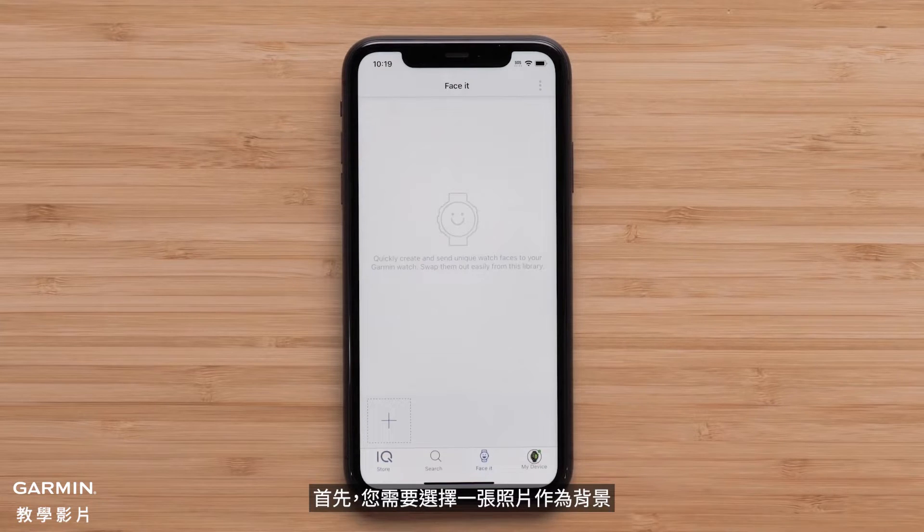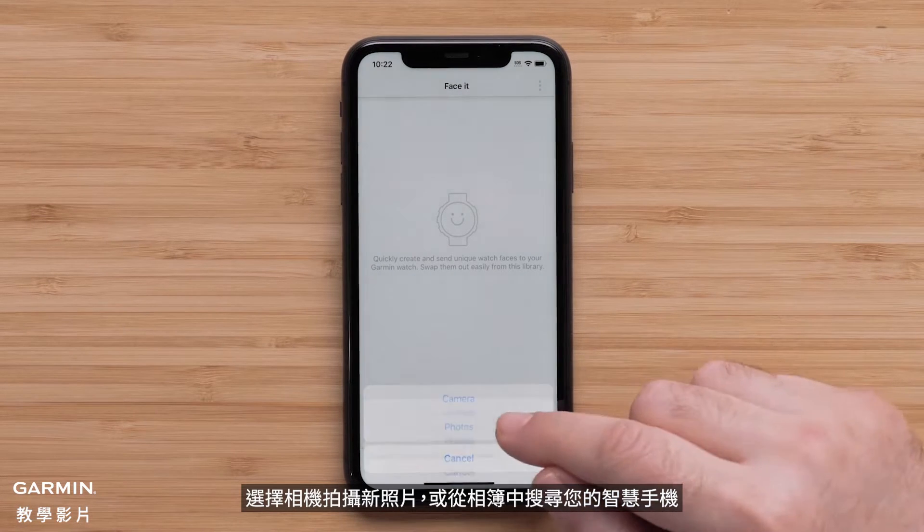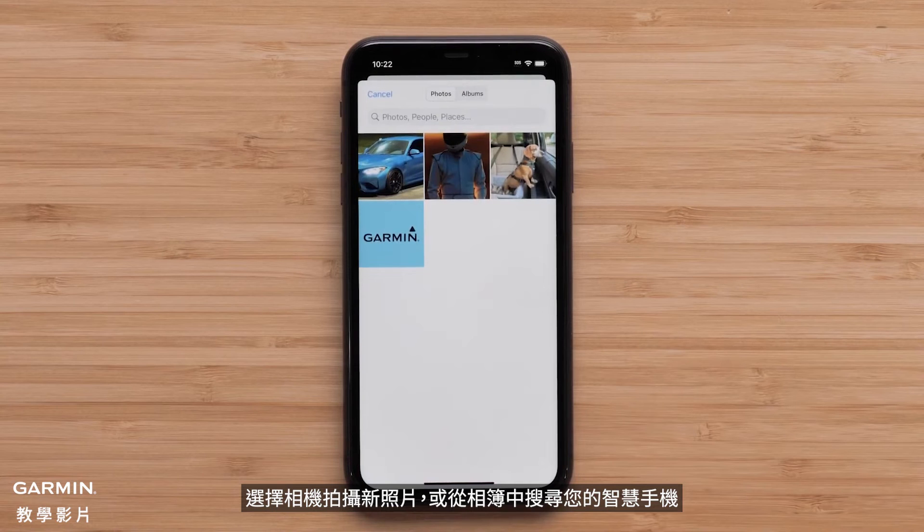First, you will need to select a photo to use as the background. Select the plus icon, then choose either camera to take a new photo or photos to search your smartphone.